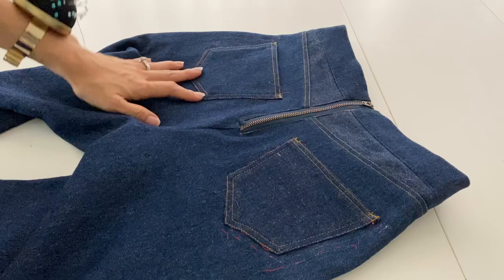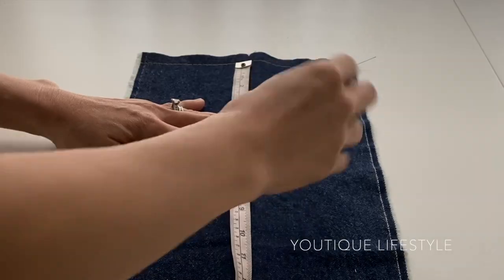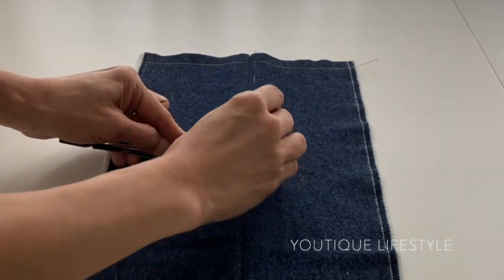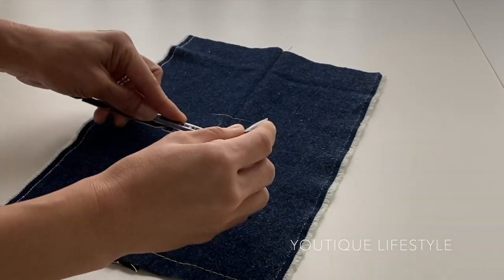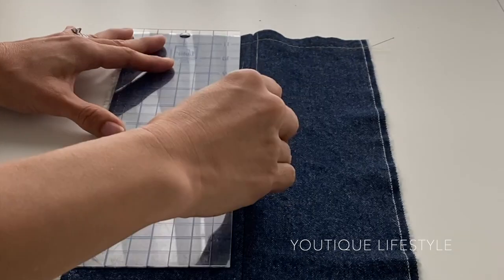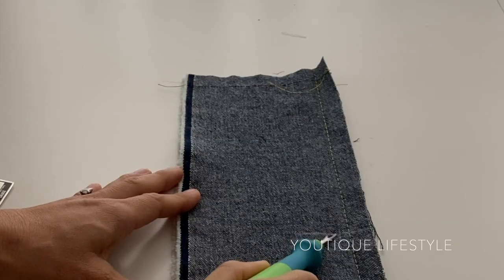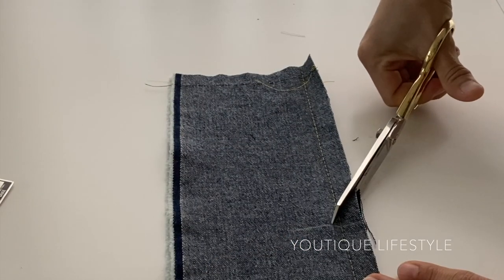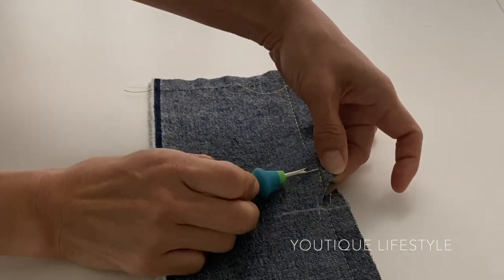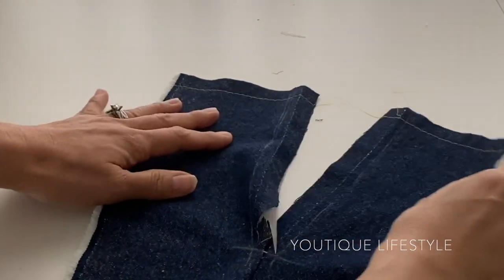We are now ready for the exposed zipper. The first thing I did was mark 7 inches down, which was the length of the zipper, then made quarter-inch markings along the sides. On the inside I marked 7 inches down, then marked a quarter inch from the seam, and at a 45-degree angle I cut towards the corner where the 7-inch and the quarter-inch markings intersect. Then I remove the thread tracing and separate the fabric.